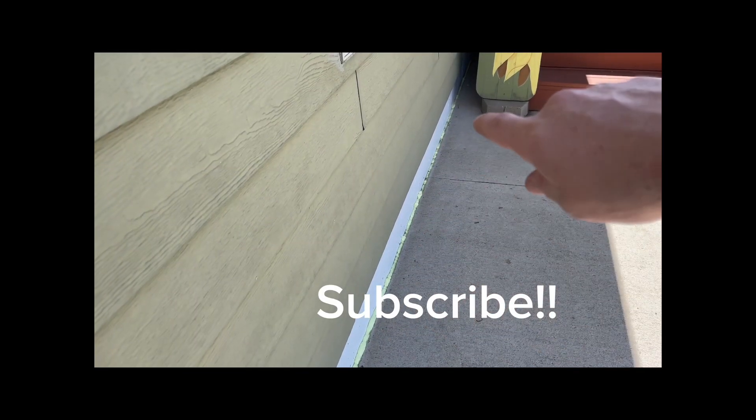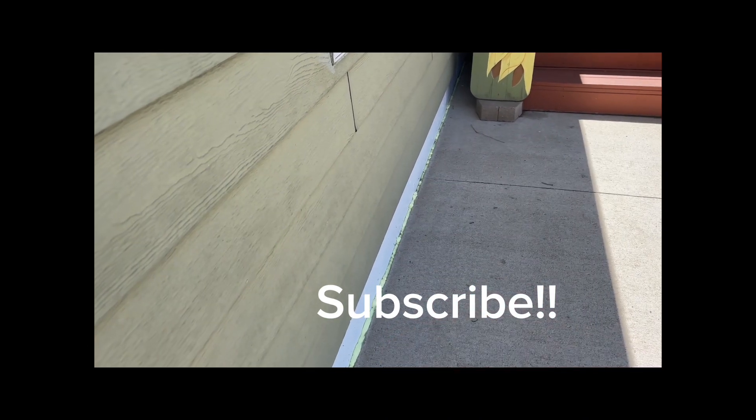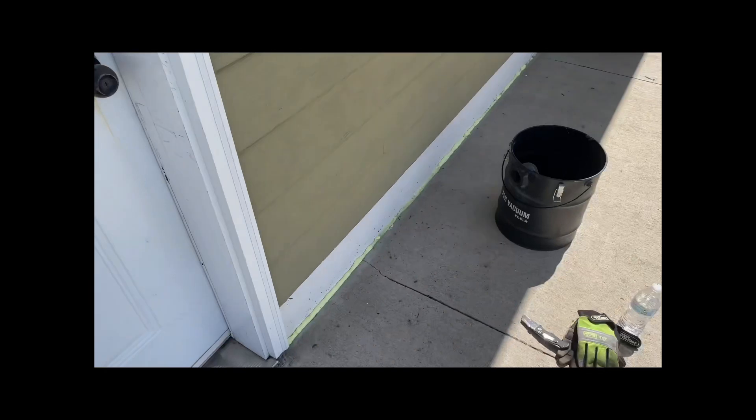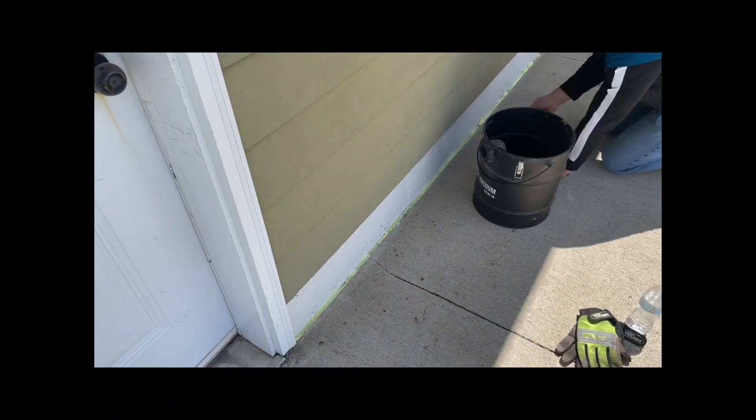We got that all filled in. Let's wait for that to dry, we'll cut off the excess, and then we'll put our sealant down there. We're gonna start under the deck as we fill in.